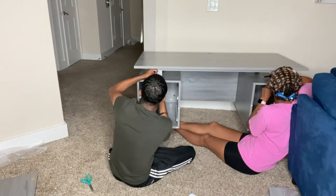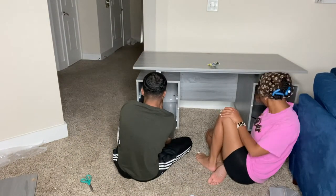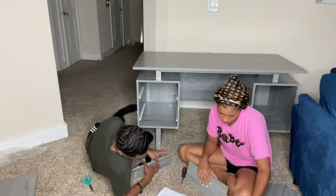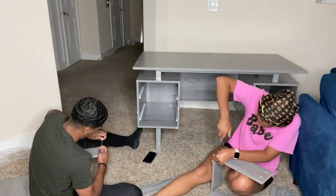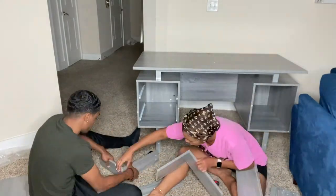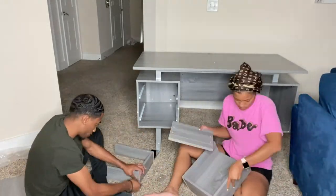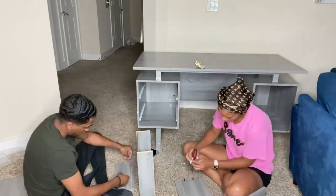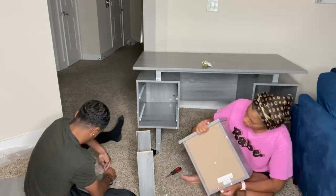Now we got it put together right and we're about to put the top on. We also went ahead and put the drawers together that go inside of the cabinet, which I thought is what I was building at the very beginning of the video — but obviously it wasn't because those drawers weren't that big. They have cute little handles to go on them too — real cute, real modern and sleek.